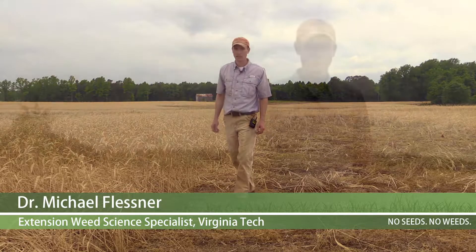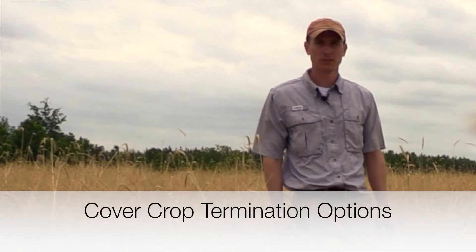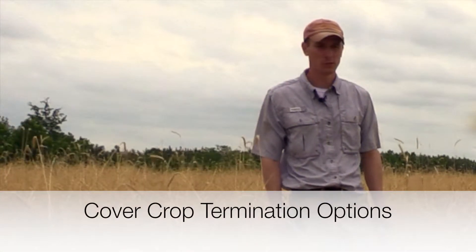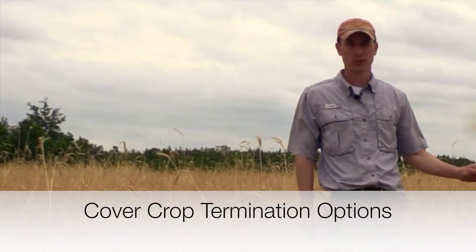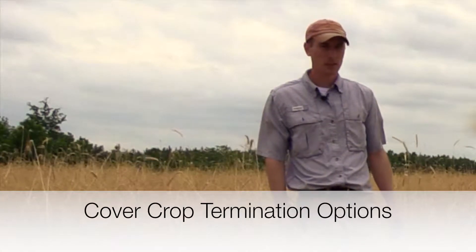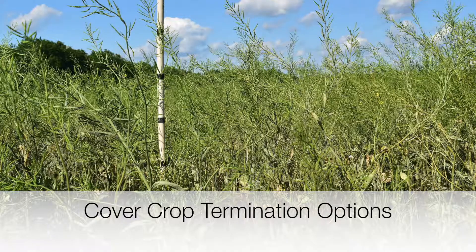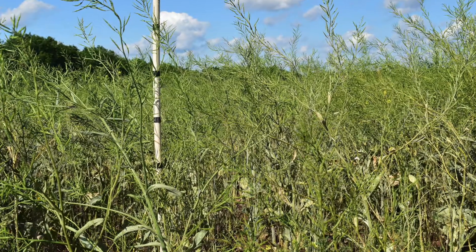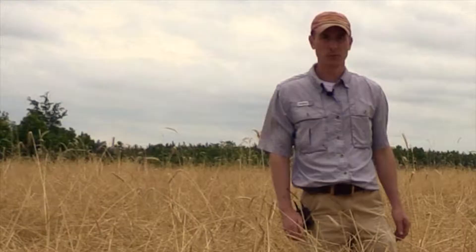Hi, I'm Michael Flussner, weed specialist with Virginia Cooperative Extension. When planting a cover crop, having a plan to terminate it is very important and something you should really consider before selecting which species you want to plant. Something like a cereal rye cover crop can be easily terminated with Roundup or a glyphosate product as well as roller crimping, but things such as rapeseed are very difficult to terminate if we allow them to get this size and biomass. It's something that growers really need to consider before they plant that crop.